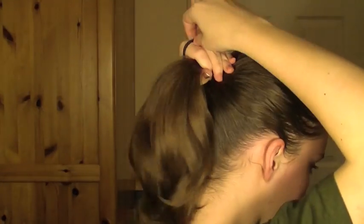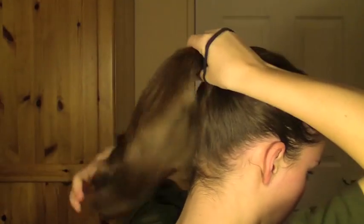Now take an ordinary hairband and pull your hair up in a really high ponytail. You'll want to pull this really tightly or the whole look will come down.